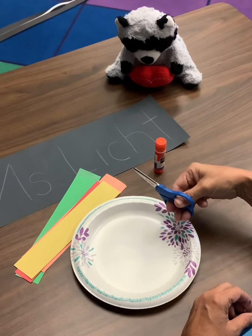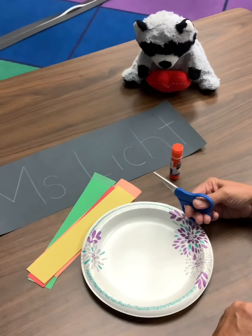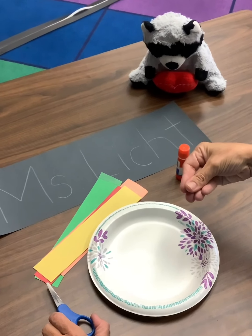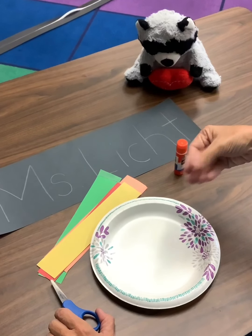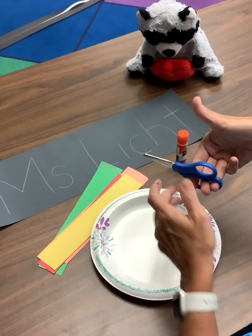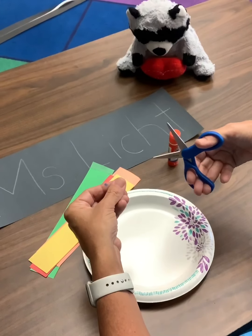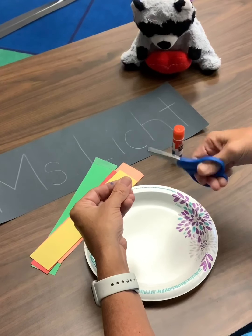All right boys and girls, we're just going to review our chant before we get started with a really fun project — one of my favorite projects. So if you don't have your scissors in your hand, I want you to practice pretending you have scissors. Open, shut, open, shut. That's the way we cut, cut, cut. Fingers on the bottom, thumb on top. Do not let the paper drop. Open, shut, open, shut. That's the way we cut, cut, cut.